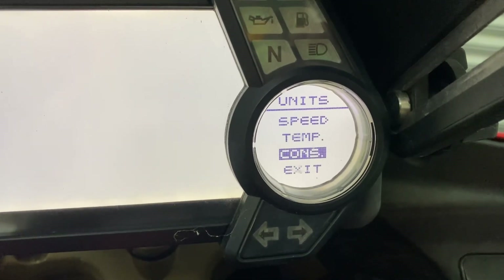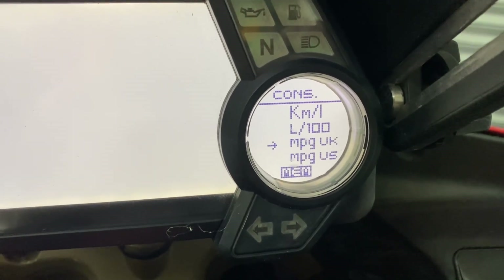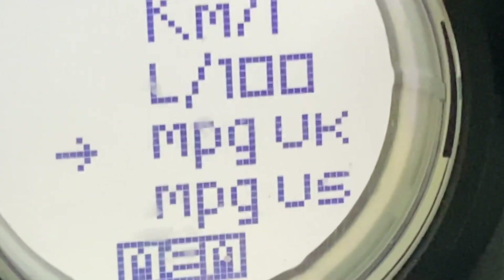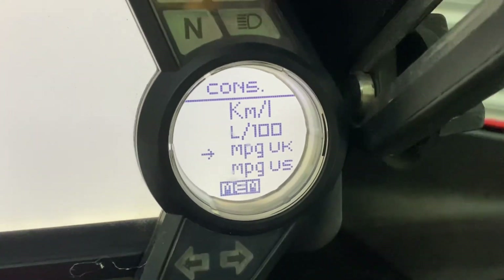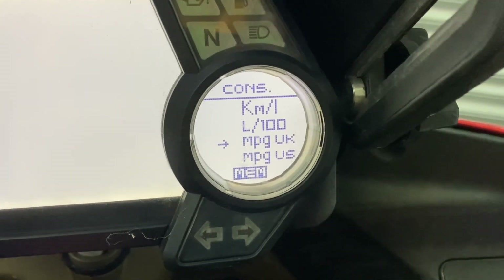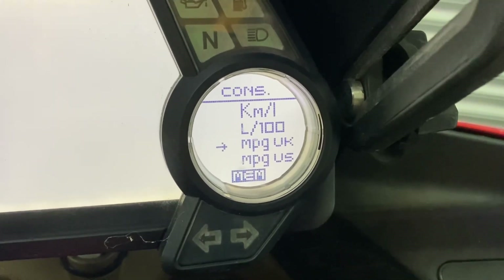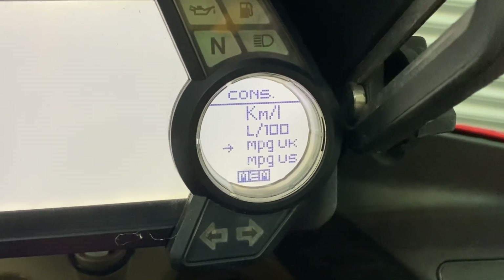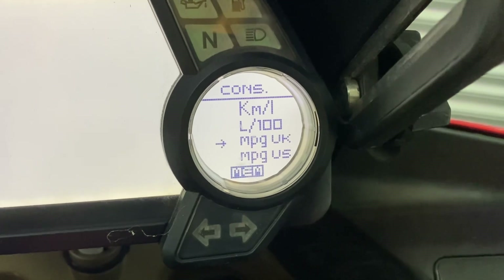Then consumption. It offers you American stuff. I don't know why MPG US and UK are there. Maybe they measure their miles per gallon in, I don't know, courgettes. Either way, once that's done, you are set. So hold it down on the UK one, the proper one.